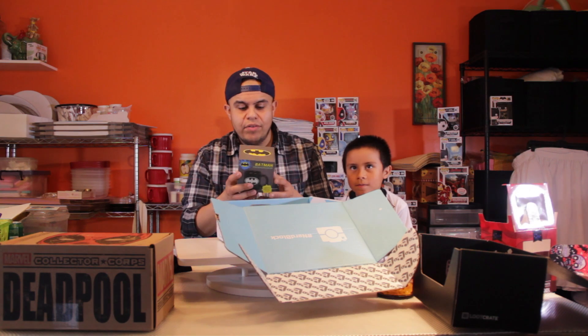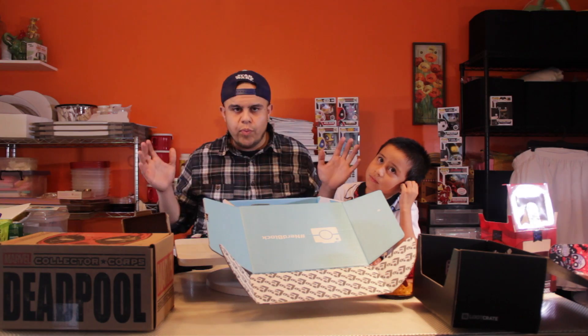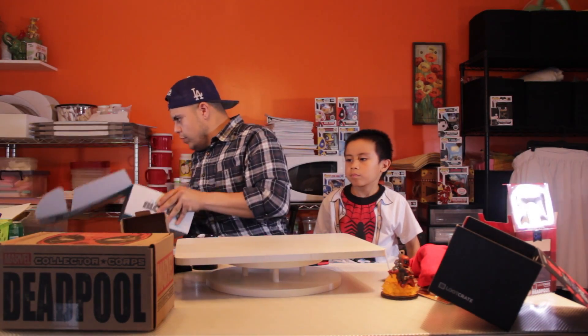What else do we have — a Batman glow-in-the-dark mug. I don't know if this is heat activated because we've seen those in the past and they're pretty awesome. I love coffee, this is cool, but once again, Batman has nothing to do with Deadpool. If it were Deadpool-themed as we were promised, that's what I'm talking about.